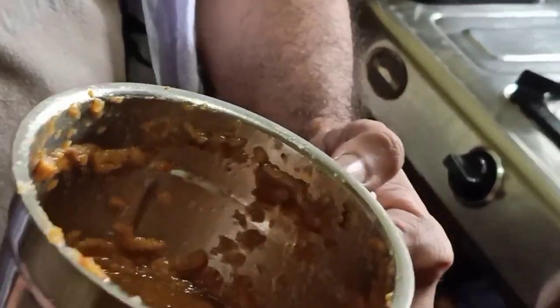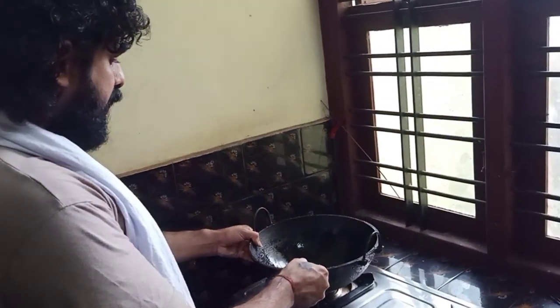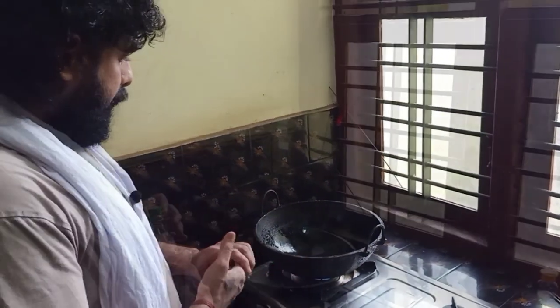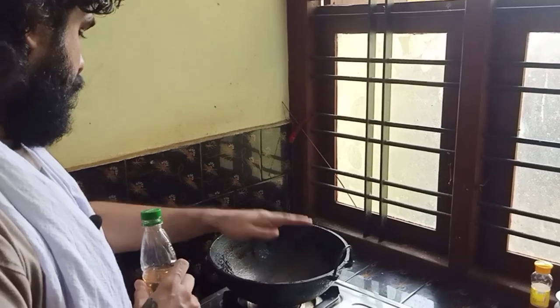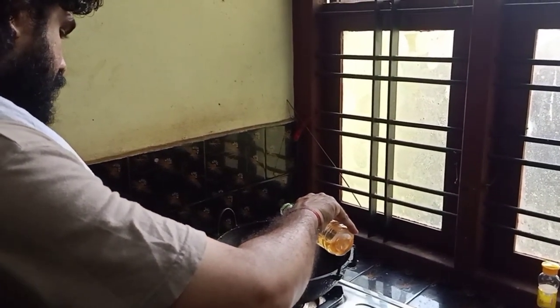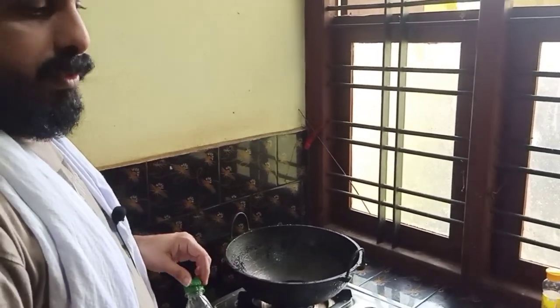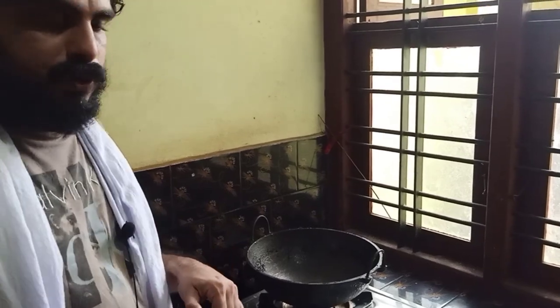We will add the mix. We will be able to cook it. We will add 2 tablespoons of the mix. Now I will add a small vegetable.